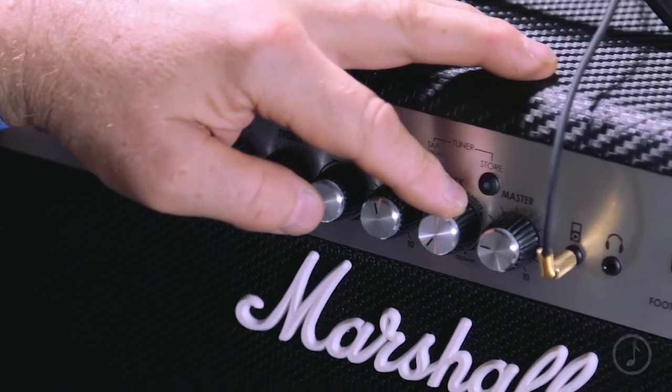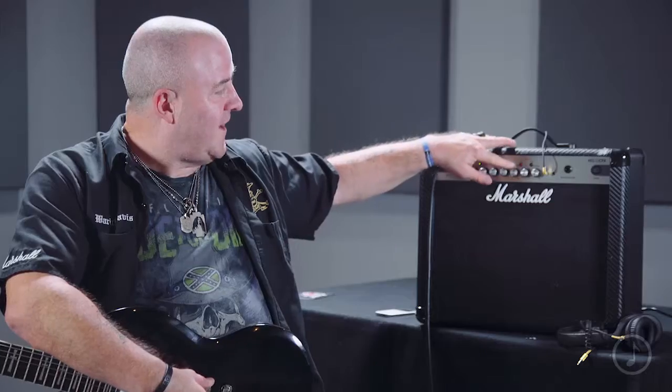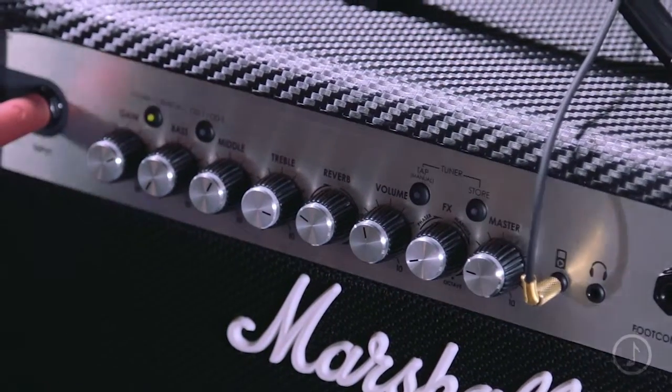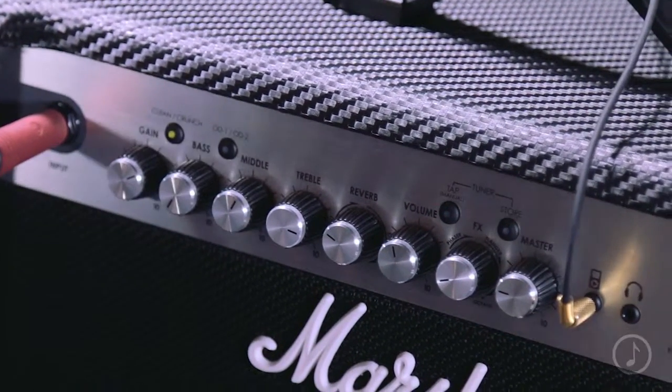The octave effect gives you a note an octave below the one you're playing. When you get to delay, you'll see this flashing light — that's the tap tempo button. By tapping it, I can determine how quick or slow the delay is, relatively speaking, to the other track I'm playing along with.